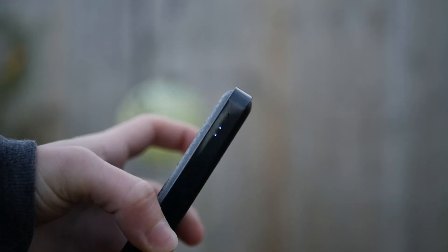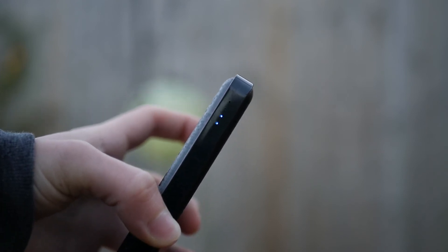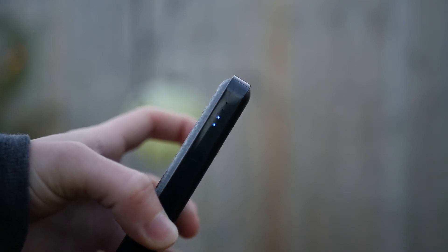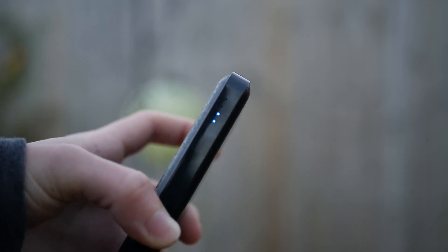My favorite thing about this power bank is its design. Family members commented that it looks holographic — the squares on the side look carbon fiber-like but almost holographic when you tilt it. It really stands out from plain aluminium or matte-colored power banks. There are also four LED indicators on the side; pressing the button shows your charge level in 25% intervals, so you can see at a glance how much charge remains.